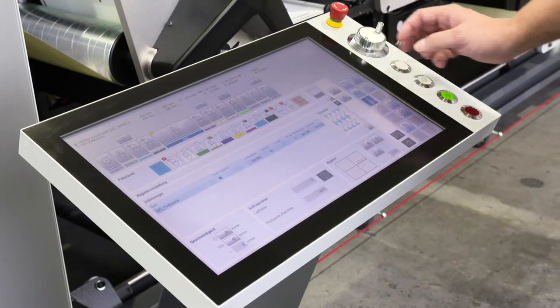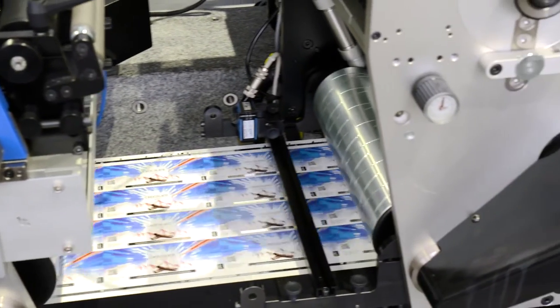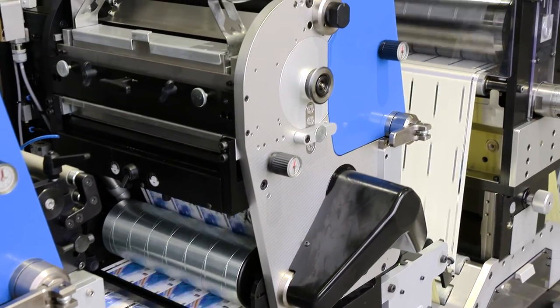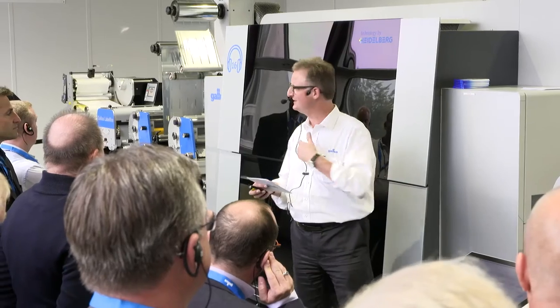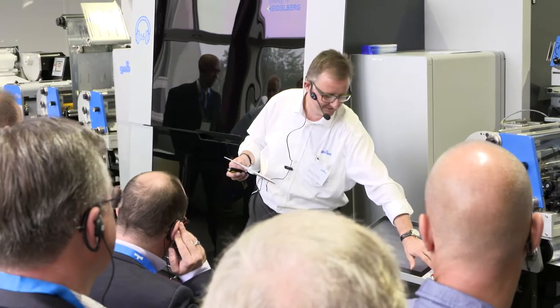Last but not least, the unparalleled versatility: a full integration of the conventional platform with a digital platform, offering all the versatility of conventionally well-known applications at a completely new level of integration. All of that is simply managed through one slidable operator control panel. That's why we believe the Galus LabelFire 340 is redefining the art of digital label printing.